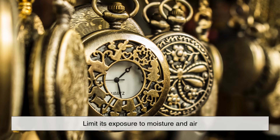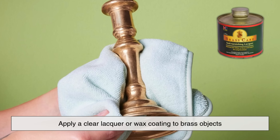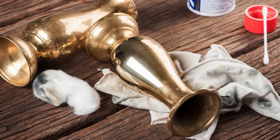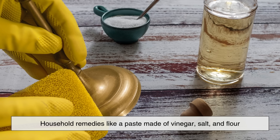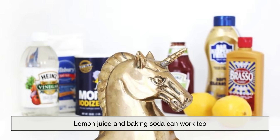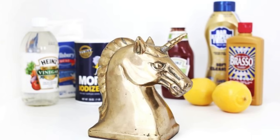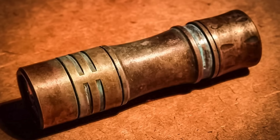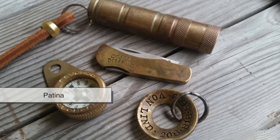If you want to keep your brass looking shiny, there are a few things you can do. First, limit its exposure to moisture and air — this is why some people apply a clear lacquer or wax coating to brass objects. You can also regularly clean and polish your brass items using commercial brass cleaners or even household remedies like a paste made of vinegar, salt, and flour. Lemon juice and baking soda can work too. The key is to gently remove the tarnish without scratching the metal underneath. And fun fact: if you leave some tarnish on purpose, it can actually give the brass a nice antique look — what collectors call a patina.